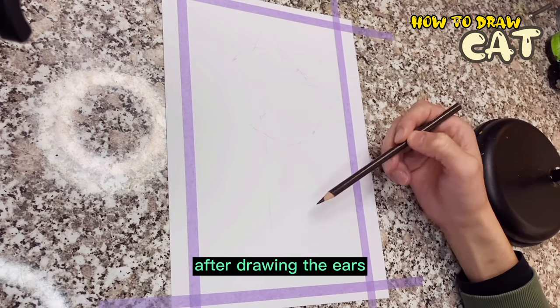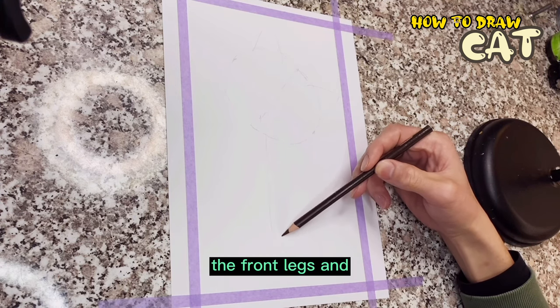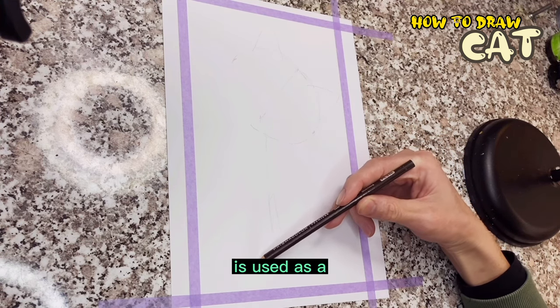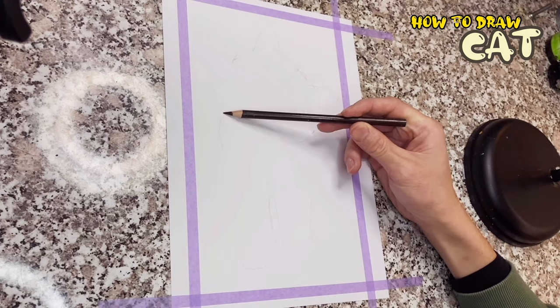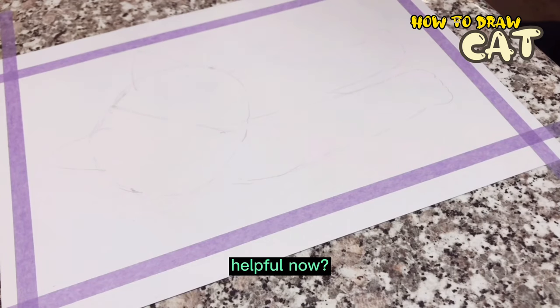After drawing the ears, you can draw the body, the front legs, and the paw claws. Because the center line of the body is used as a reference line, just mirror the drawing on the right side to the left. Do you think the center line is very helpful?